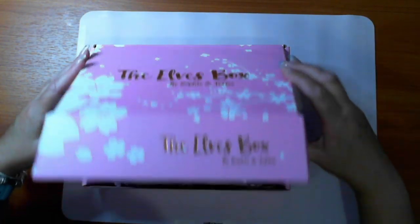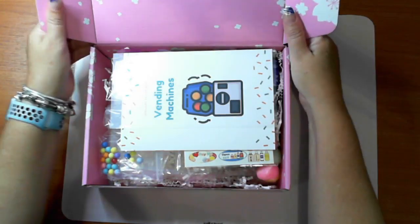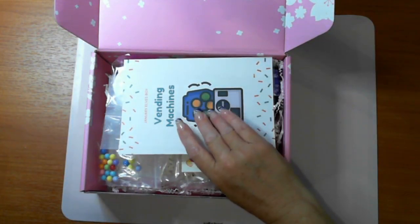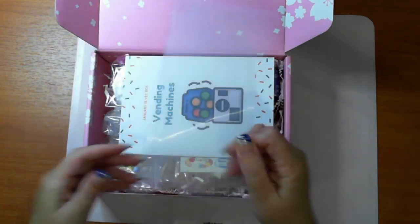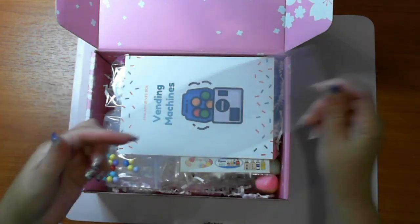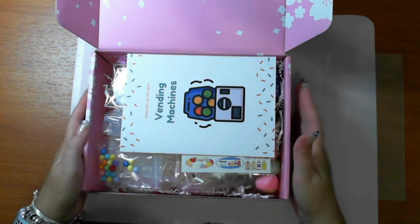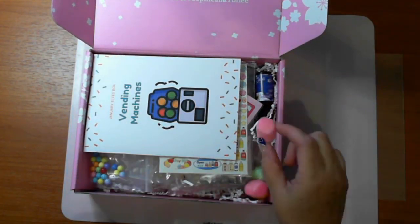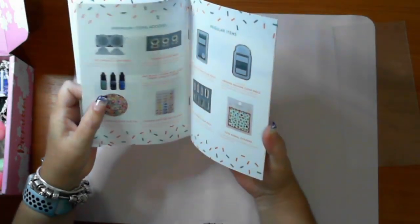I know this has got vending machine stuff in it because I've already seen some. Straight off the bat, the first top sheet is the shaker film - it's actually got covering on both sides. They do pack very nicely with paper and packing peanuts.